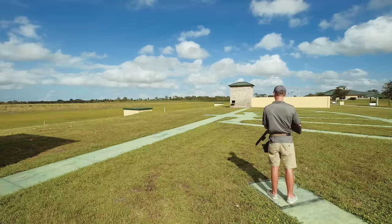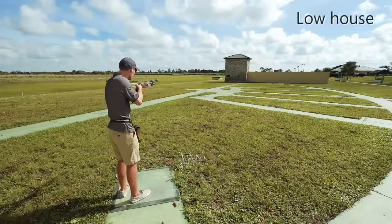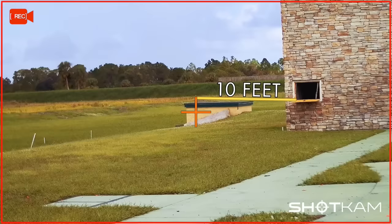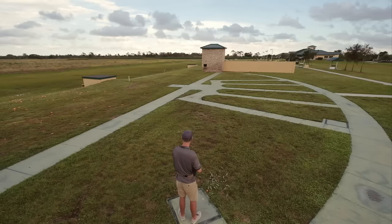For station 2 low house, your foot positioning will be the same as with a high house target, with your feet in the back left hand corner and your hips facing the low house window. Your hold point should be about 10 feet out and level with the bottom of the window. When you look at your shot cam video, check that your point of aim is not too high. It's critical to start level with the bottom of the window to avoid the barrel blocking your view.